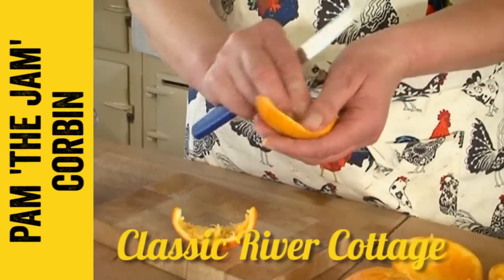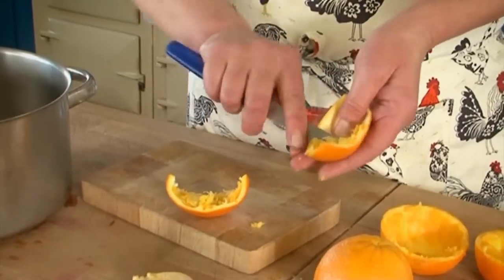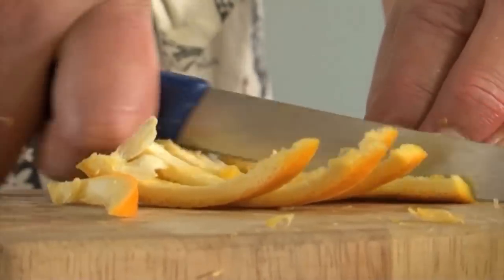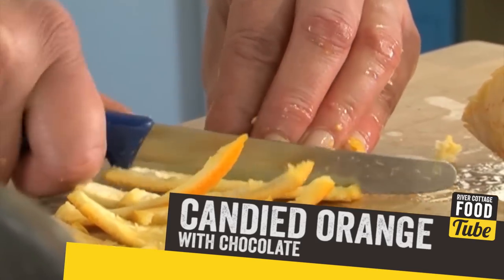These are made from a sweet orange peel. Because we're actually going to be using the peel, it's always best to go for an unwaxed orange. The size of the peel really depends on the size of your orange, but in general, cut them to about six centimetres long by about one centimetre wide.